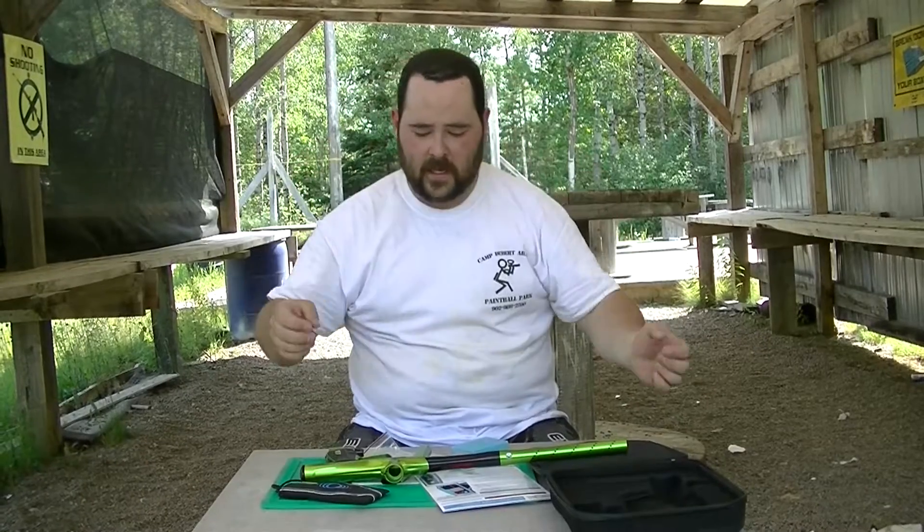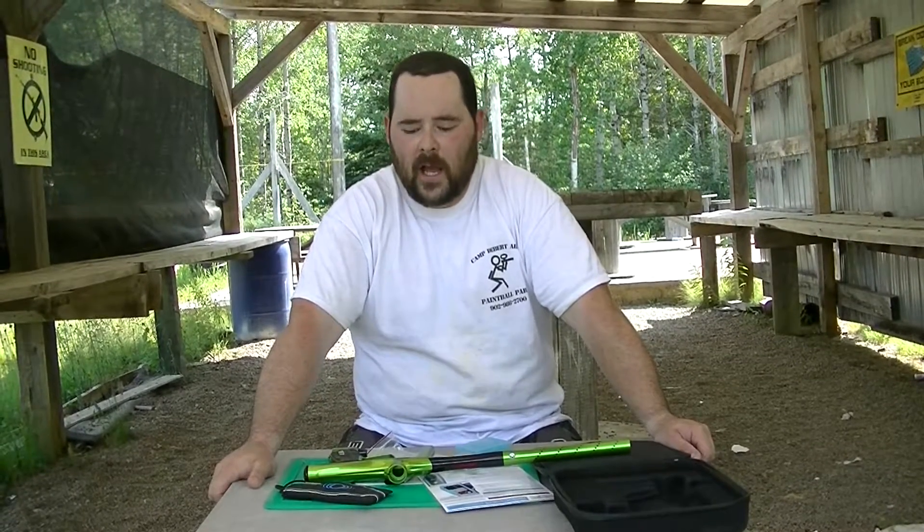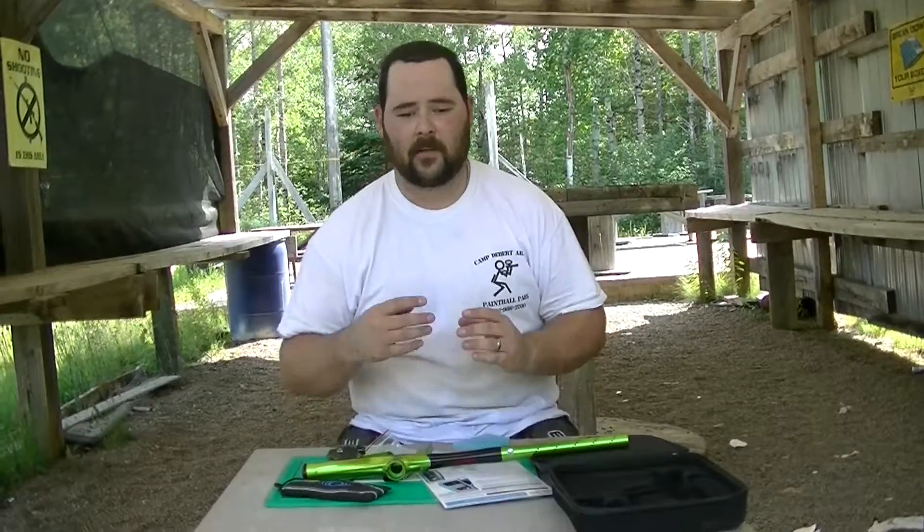I want to do a really quick video on the new Shocker RSX. There's been some questions floating around about it — how it compares to the old Shocker, what it's like, things like that. I'm not going to do a complete review; there's lots of those online, and I really recommend you do your research and get as much information as you can. I'm just trying to answer a few very basic, very quick questions.